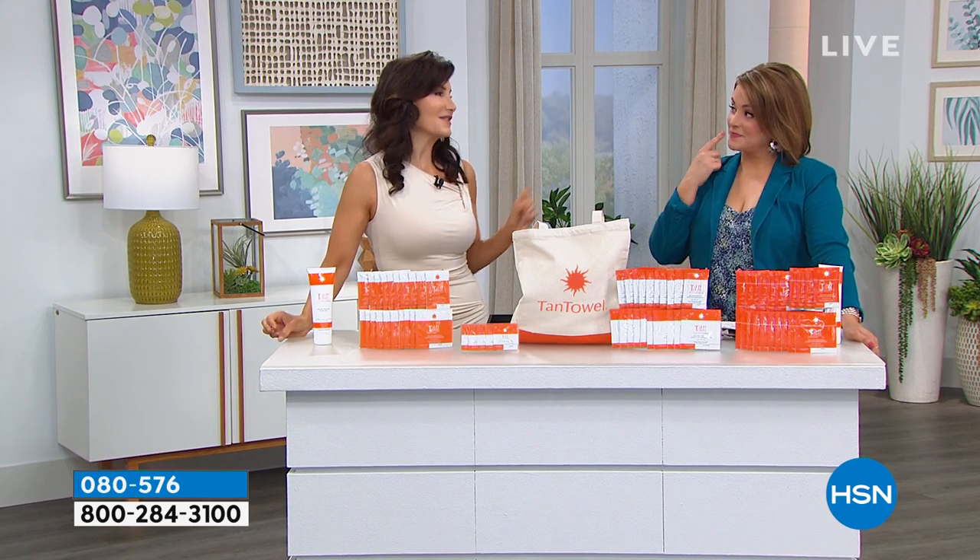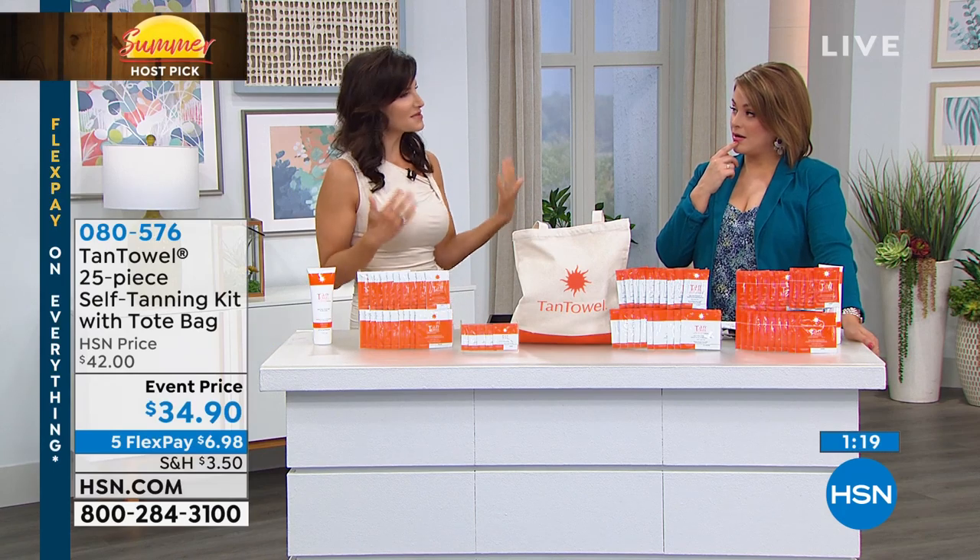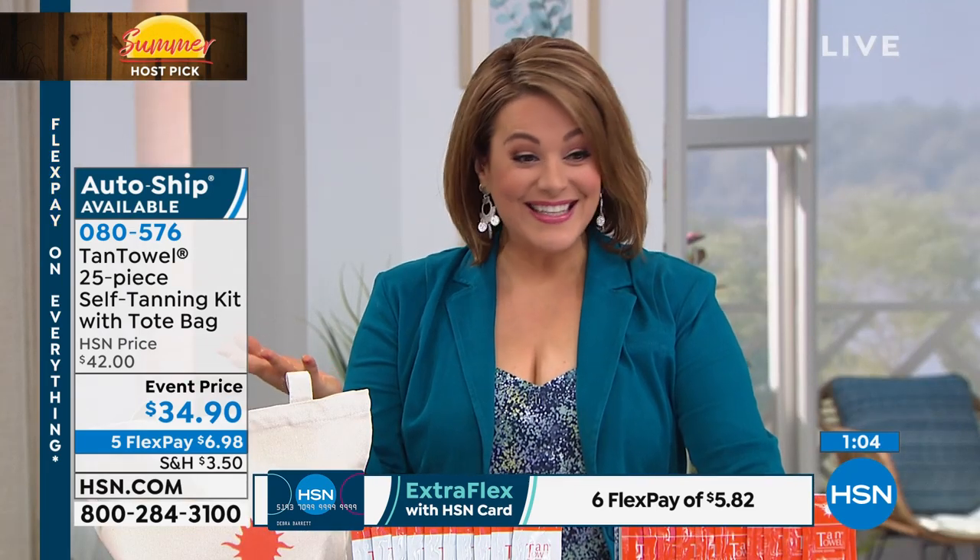The Dark is for deeper skin tones, but I've used it on my legs when I want my legs or arms a little bit darker. You can use Classic whenever you want and then get away with Dark when you want to be more intense. With one minute left, remember everything for Summer Host Pick is on five-flex.